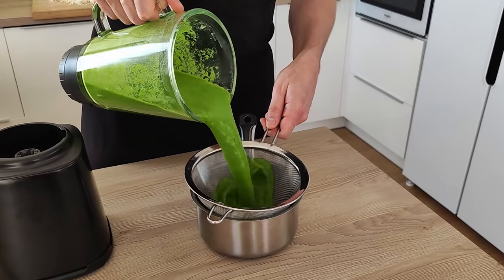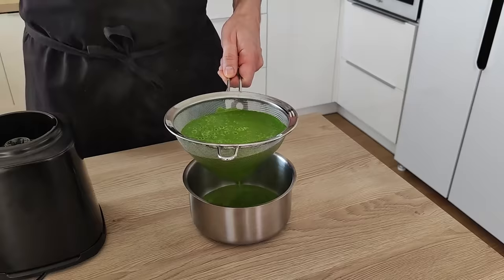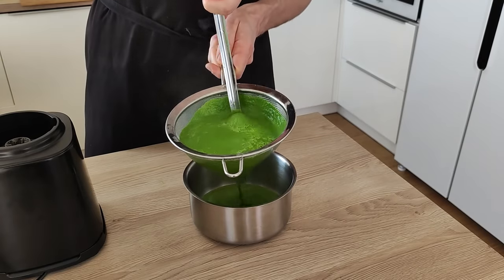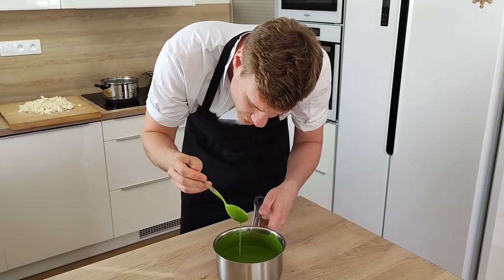The last step is to blitz everything inside the blender and the wild garlic sauce will be ready. If you want to make it super smooth I recommend you pass it through a chinois — just make sure you pass it properly so you don't lose the taste and thickness from the vegetables. And the wild garlic sauce is done. If you want to use it the next day I recommend cooling it down very fast on top of ice, but if you want to use it straight away, leave it as is.